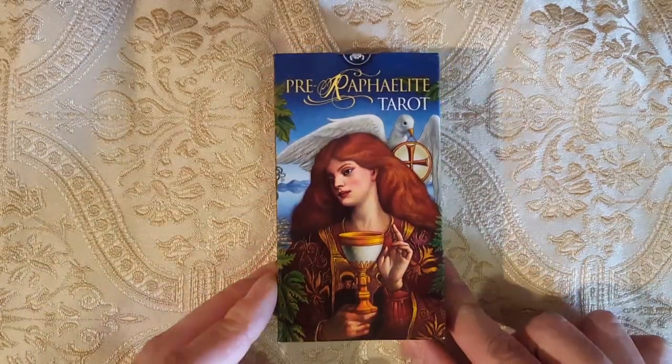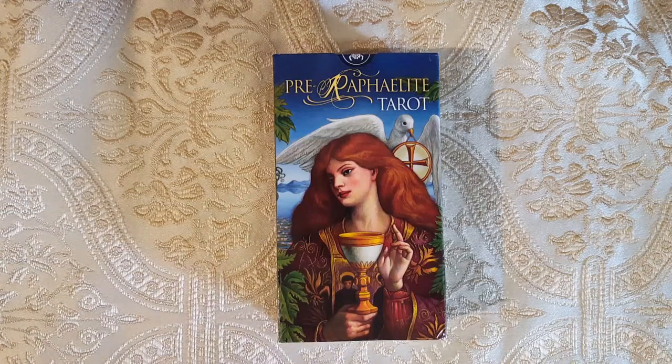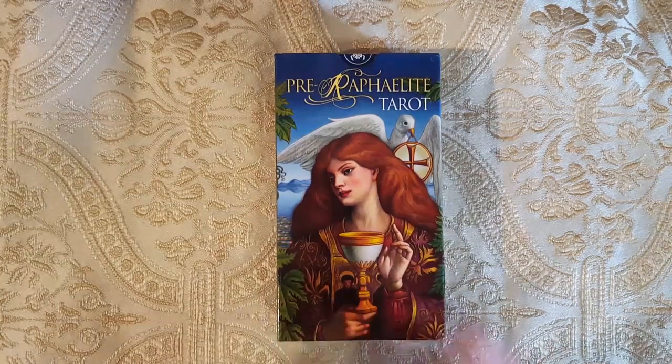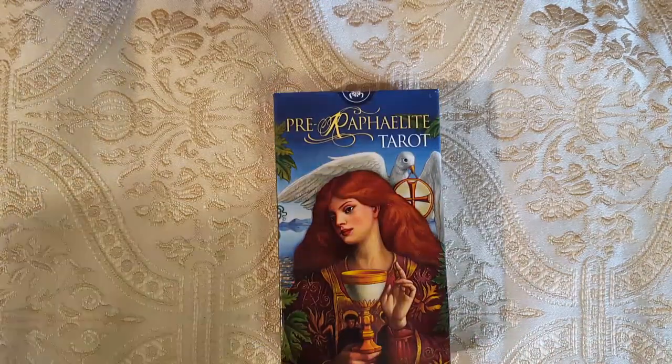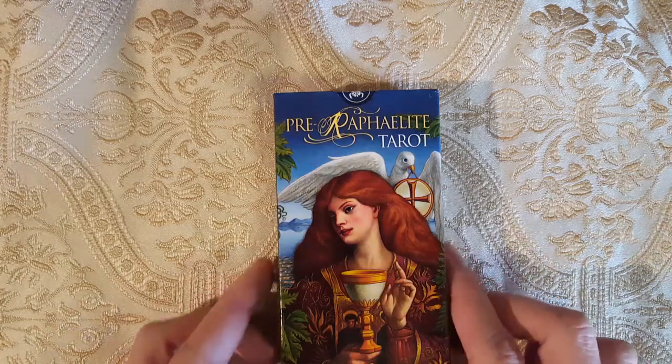Hello everyone, and welcome back to my channel. I just got through recording my Arthur Rackham Tarot, and let's get into this deck, which I'm a little bit more excited about. I like both of them so far. I like the Rackham Tarot because it does show art pieces that I've never seen before by Rackham.